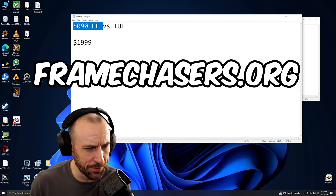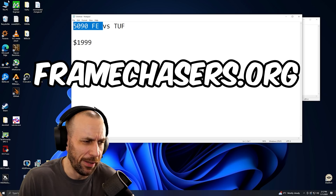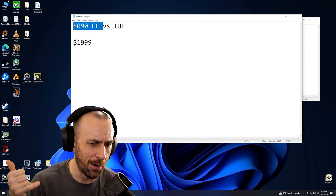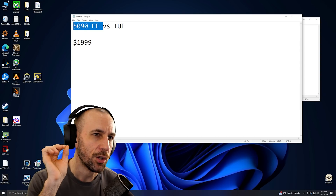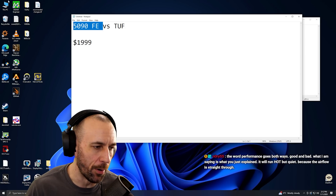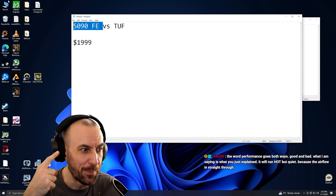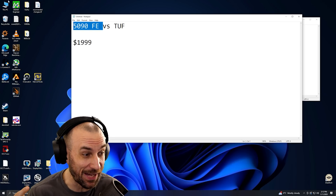But if it's in a workstation and you're rendering something, it might only pull 300 or 350 watts — in which case, yeah, it would be quiet. But if you're playing on a 4K 240Hz monitor, max settings, and it's pulling 600 watts, I will be so surprised if that thing stays under 85 Celsius at max fan speed. I don't think people have a concept of how much power 600 watts is — that's a space heater.